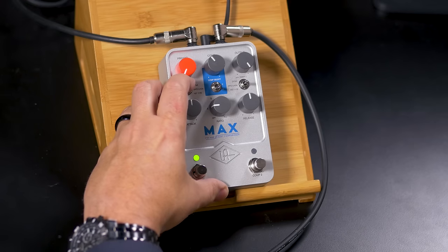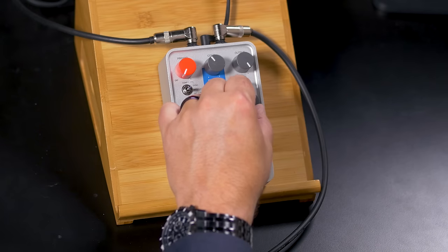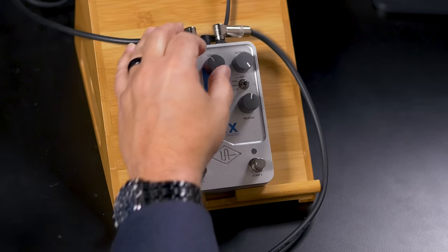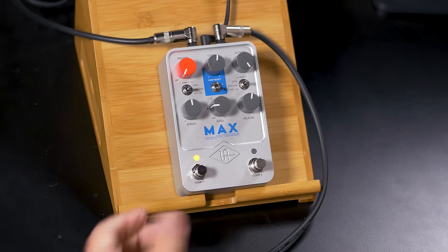Switching to the LA-2A: the original unit has a 4-to-1 compression ratio, meaning as the input changes by 4 dB, the output only changes by 1 dB. With the Max pedal, we do have a release control that's not on the original — the release sets how quickly the compressor lets go of the signal after it's been compressed. With basically the same settings, the LA-2A doesn't have as much of a grab; it's more open, a little more subtle, a little bit warmer. You can also increase the compression amount to really make the sound bigger.